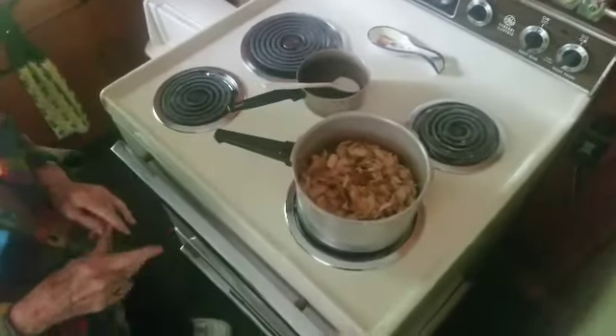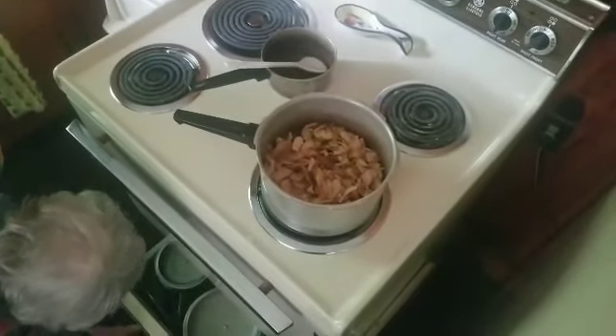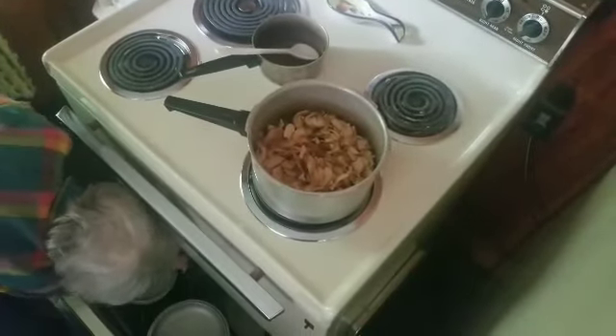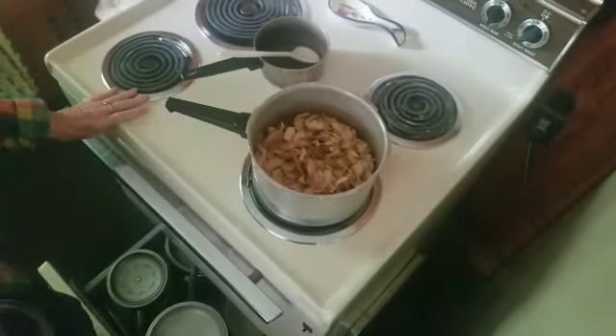When you dried them, you basically just took apples, peeled them, sliced them, put them on a baking sheet, and stuck them in the oven to dry them out. Now I'll show you how I did that.